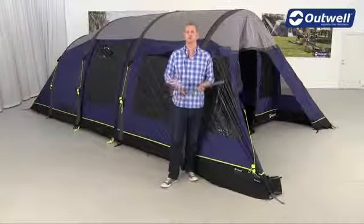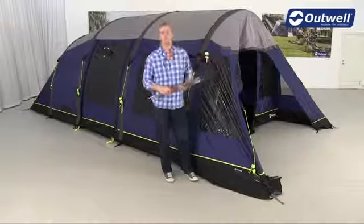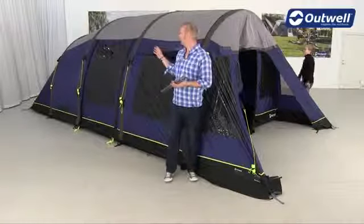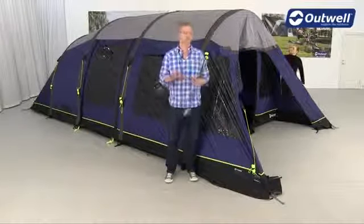So next, what we're going to do is take the fiberglass pole and put that into the front of this tent here. Just remember that some of the tents will have a front pole and some will have the side pole for the rain safe entrance, but it's exactly the same process.